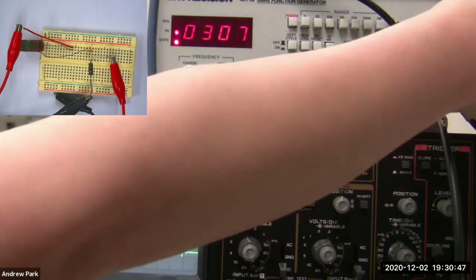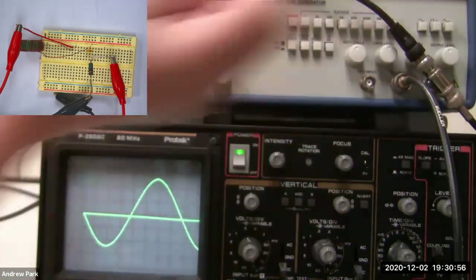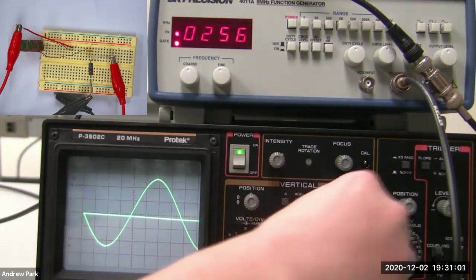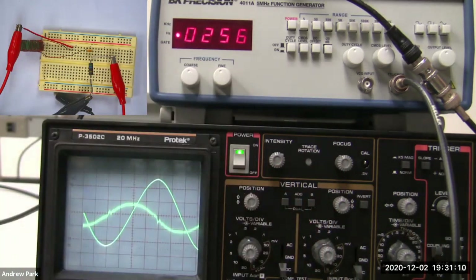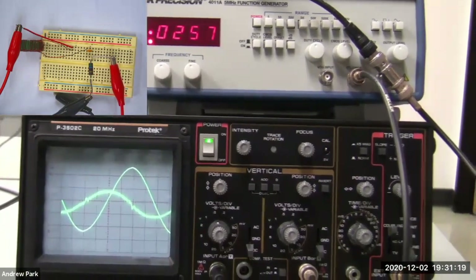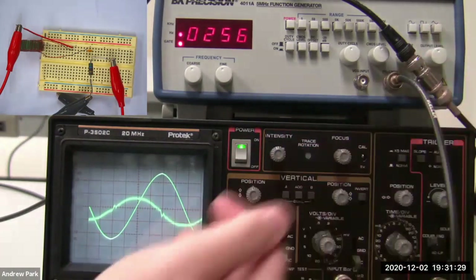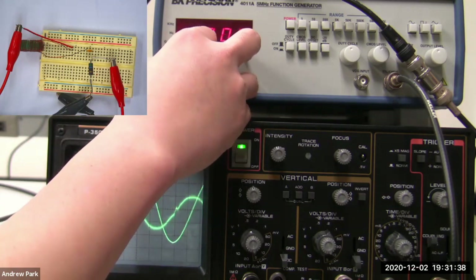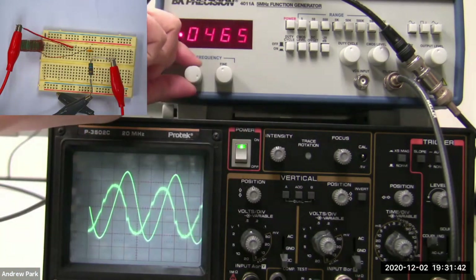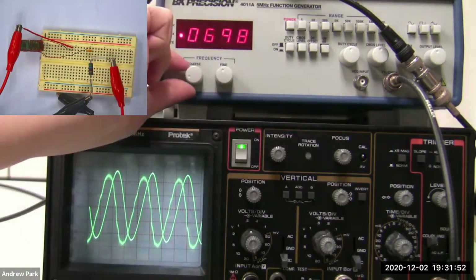I'll use the same components — just bring this 50 ohm resistor back. I need to change the driving signal to a sinusoidal signal. With the sinusoidal signal, the imperfections I had before are gone, because those imperfections had to do with the sudden change I was trying to drive. When driving with a gentle sinusoidal signal, it behaves much more ideally. As I increase the frequency from around 500 hertz, you can see the current amplitude going up, demonstrating the RLC resonance behavior.